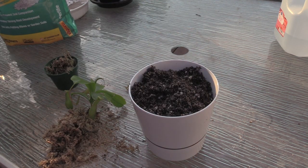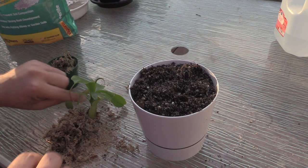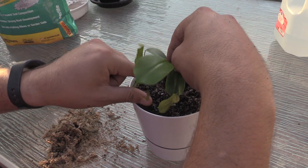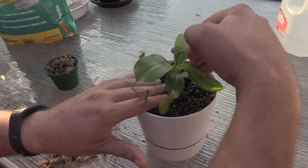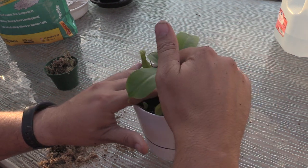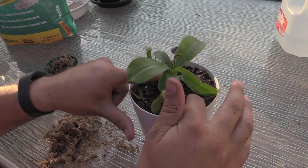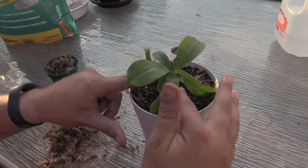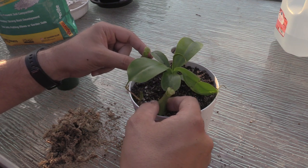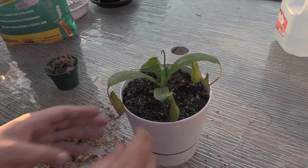I don't pack this down very much because I really need this soil to be light. I'm not going to do a lot of packing — let's just put a little bit more in. Pack it just enough to help keep it upright, but don't pack too much with these guys; they really need good soil flow. It needs to be just a little bit bigger for these pitchers to hang over the side — this one back here is hanging over pretty good.